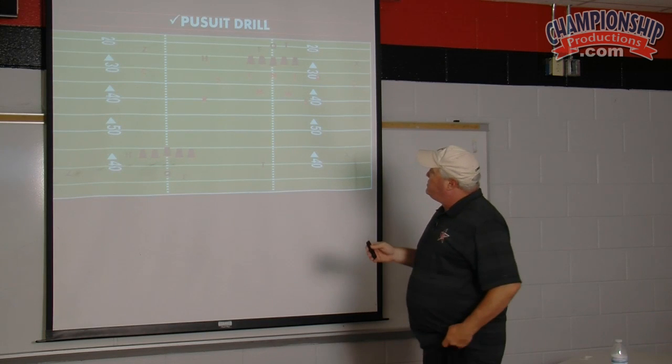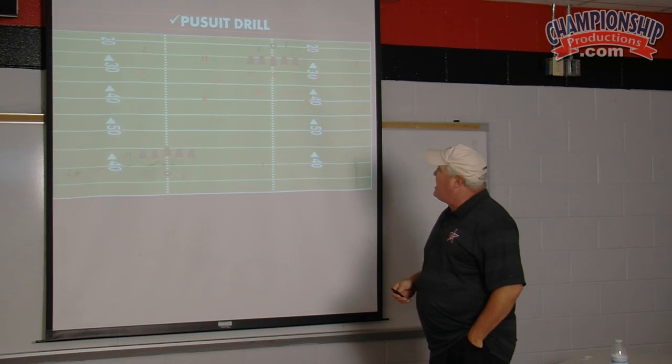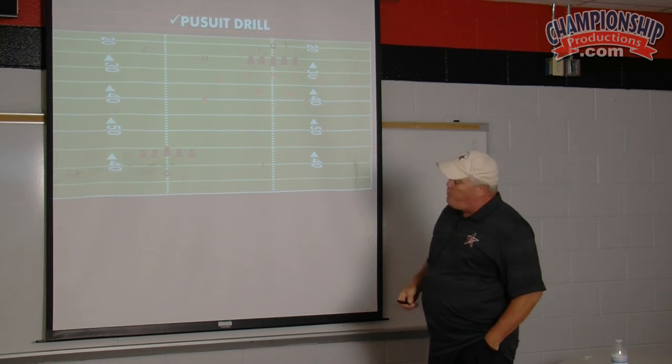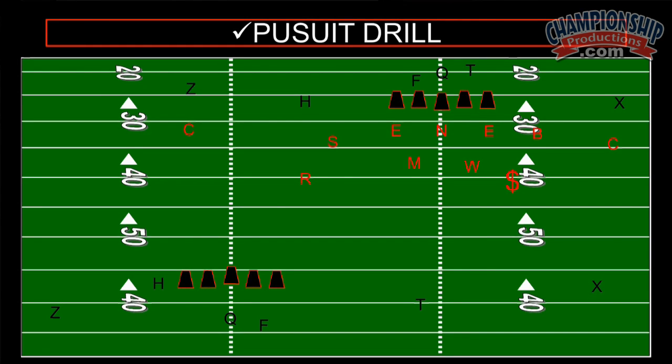The defensive coach will call out a call. We'll set our defense, run from the sideline, and get lined up to the formation. We snap the ball and everybody runs a form of pursuit drill. We snap the ball, give it to the tailback, and he runs to the numbers and runs down the sideline.